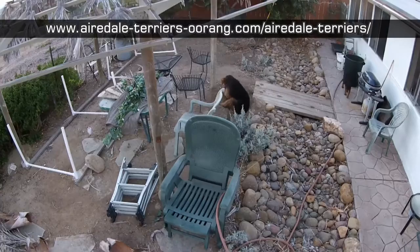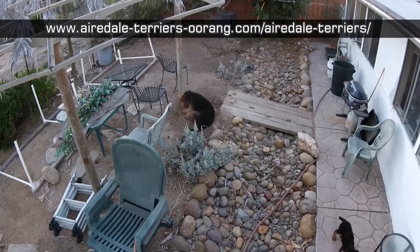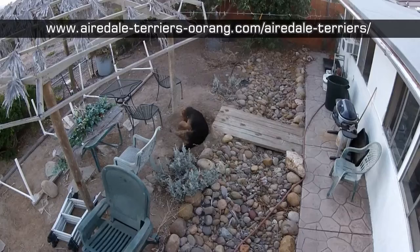Here you can see Oakley digging a little place in the dirt for himself, and there on the walkway is Annie, our 10-week-old Mountain Airedale puppy.